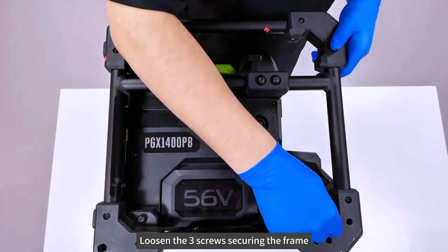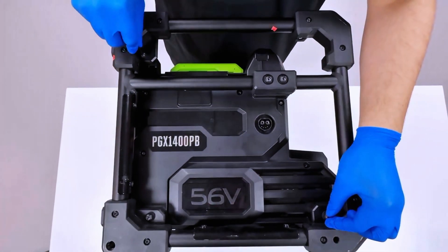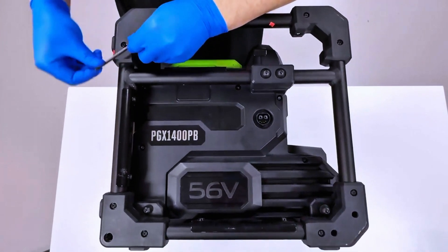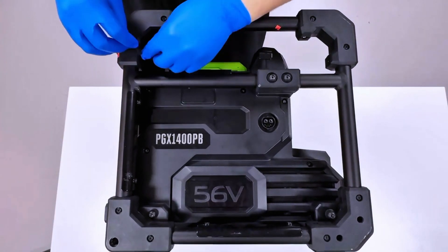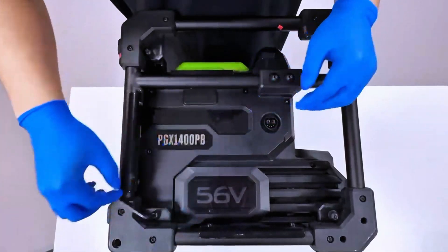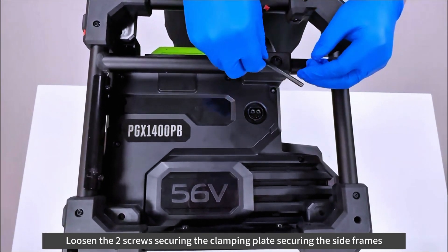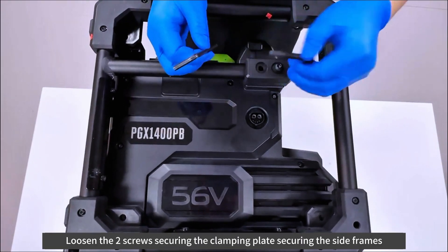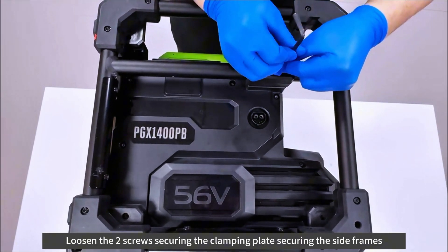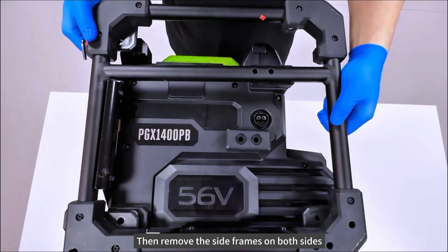Loosen the 3 screws securing the frame. Loosen the 2 screws securing the clamping plate securing the side frames, then remove the side frames on both sides.